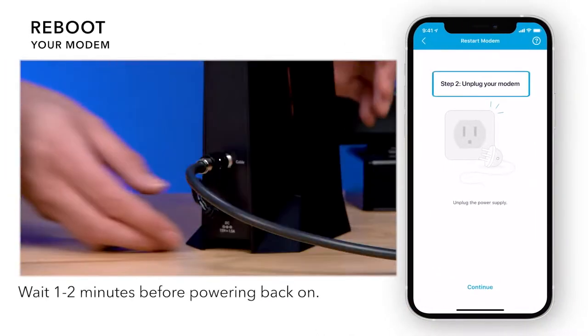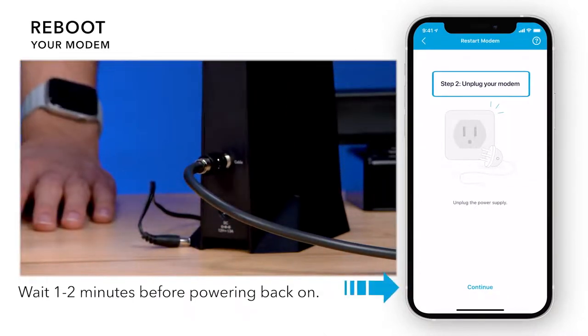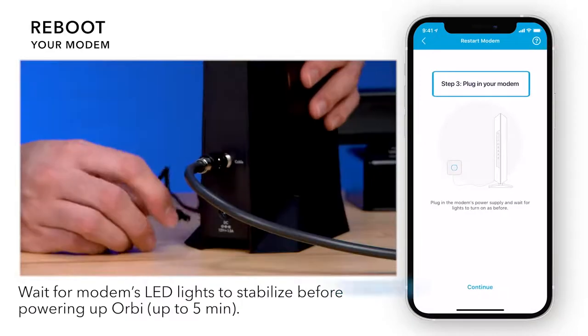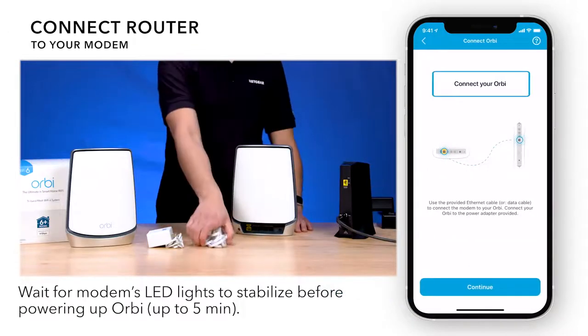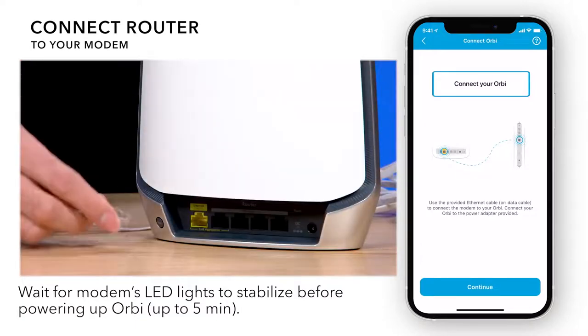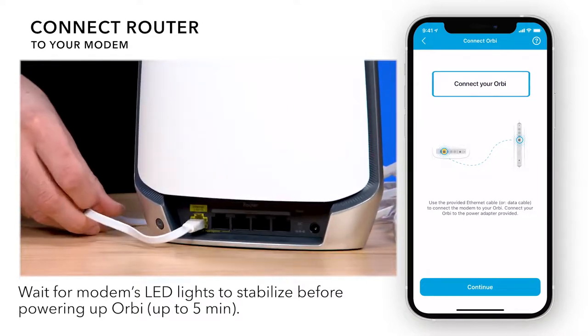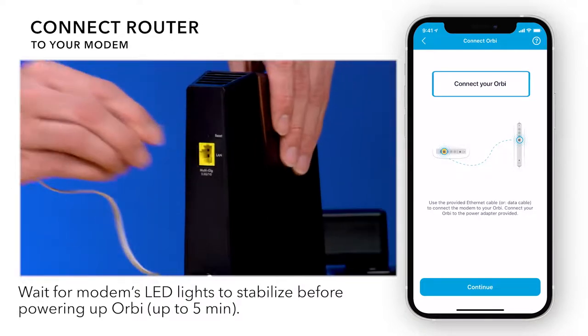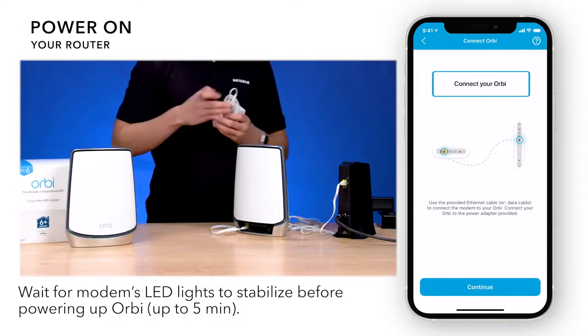We recommend rebooting your modem when upgrading to your new Orbi system. Then, plug the Ethernet cable into the yellow Internet port on the back of the Orbi router. Plug in the power adapter to turn the router on.